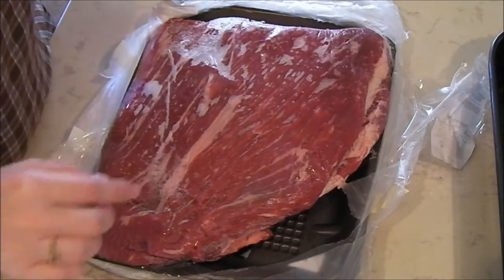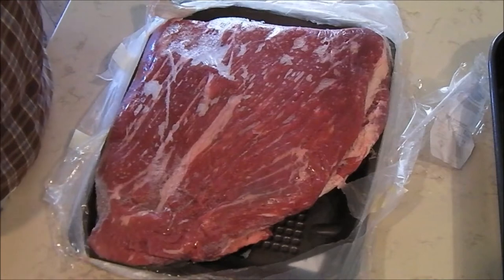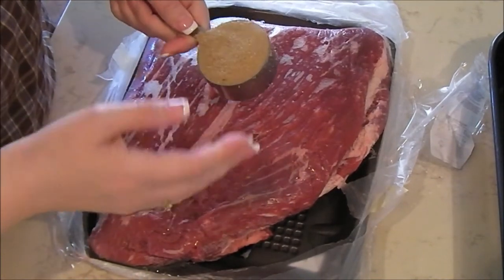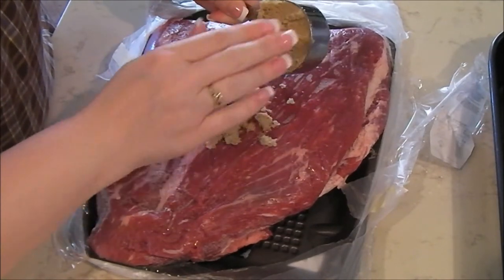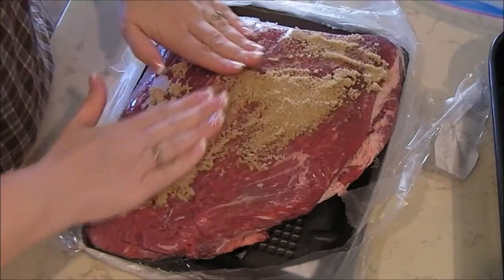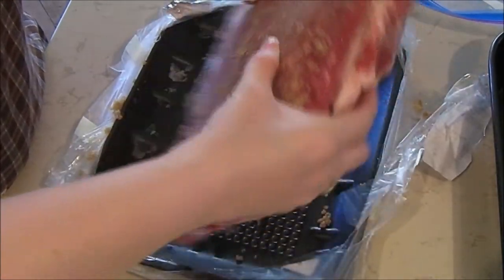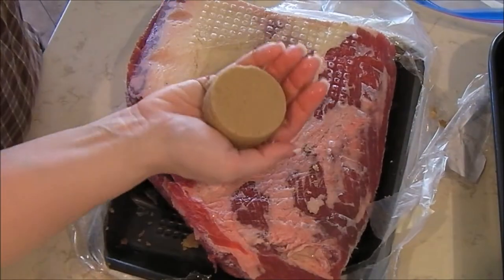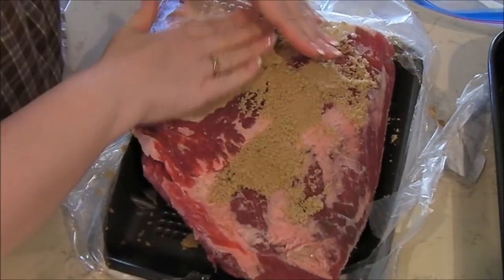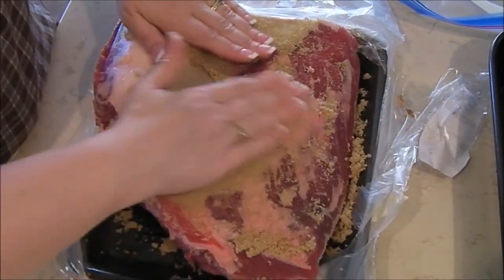My beef is a lot frozen, but I figured it can thaw while I do this — last year I remembered to thaw it out and this year I did not. You're going to take that brown sugar and use it as a rub. It's like a sugar scrub you use in the shower. Rub it on all sides of the meat, packing it in on both sides.